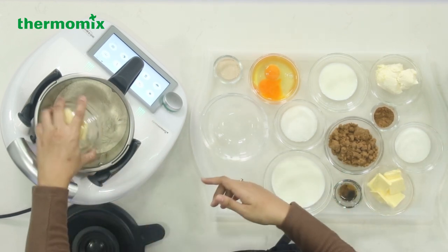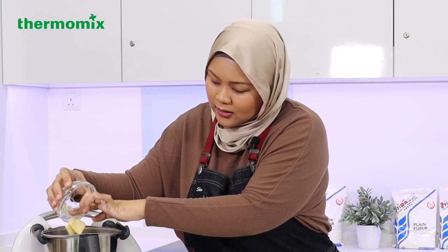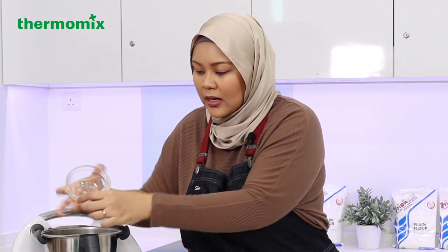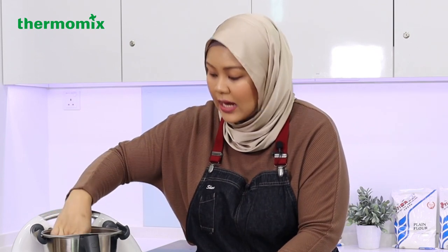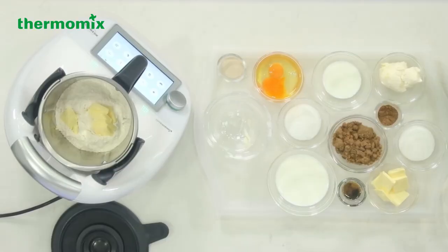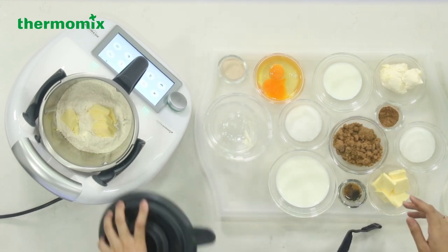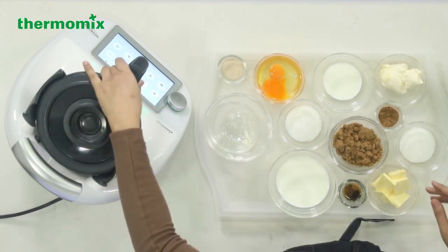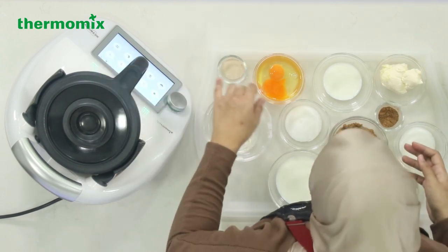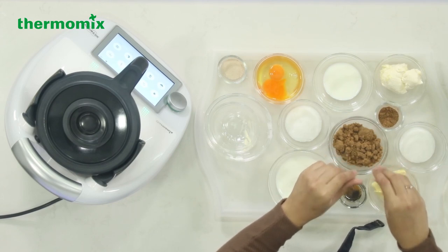I've got some butter over here — you can refer to the description for the exact amount. Now this recipe is quite counterintuitive. Usually you add butter at the end, you don't add butter right at the start. But when you add butter right at the start, you are helping to make the dough softer and more fluffy. It's kind of like making pastry — you mix the flour and butter together until it looks like breadcrumbs.